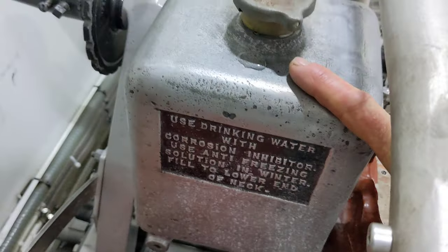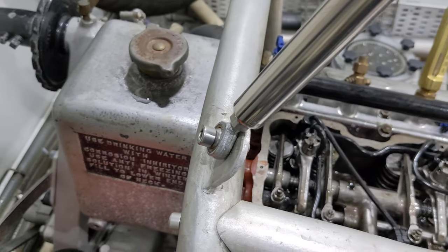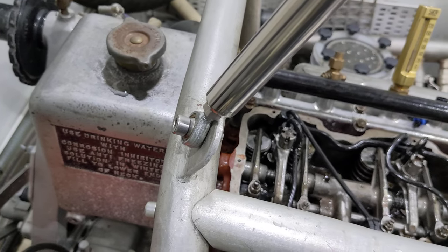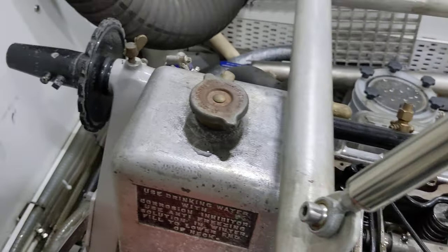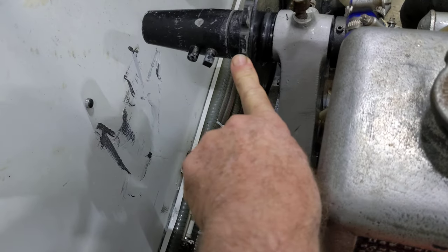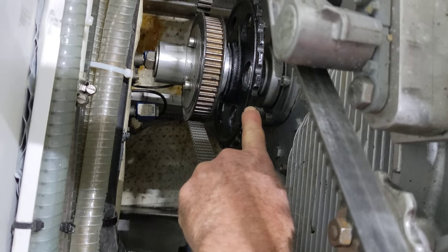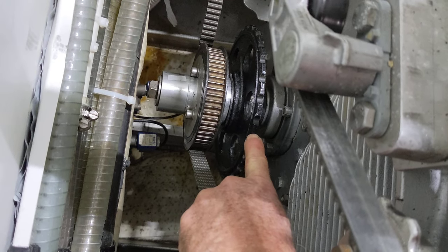Just a holding tank here for the fresh water — we use fresh water inside the engine, no salt water, and then we cool the fresh water with salt water heat exchangers that I'll show you in a minute. I've got the chain removed right now, but this is the crank for the hand crank. There's a chain that goes around here and down to a matching sprocket for the hand crank starter.